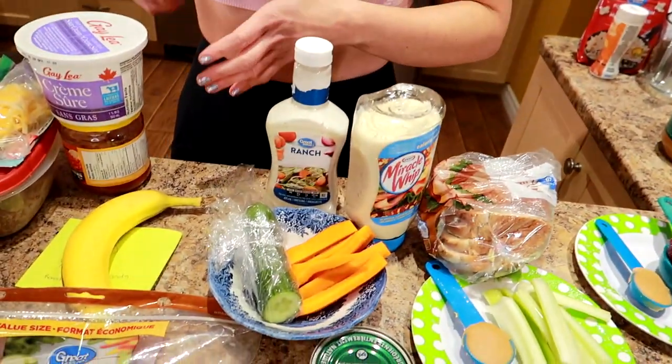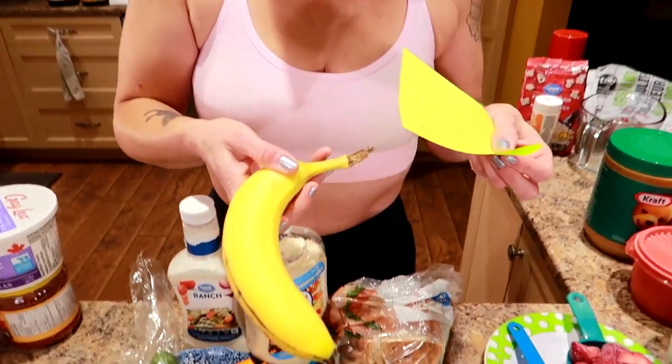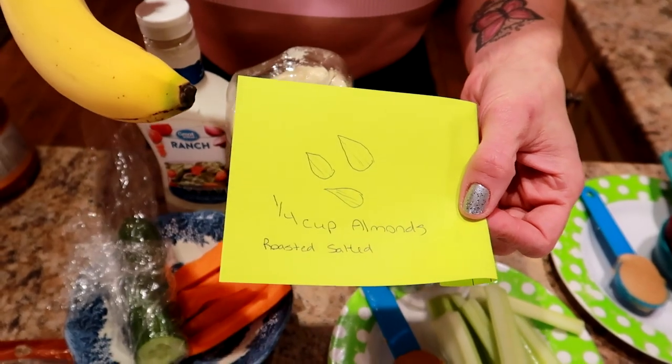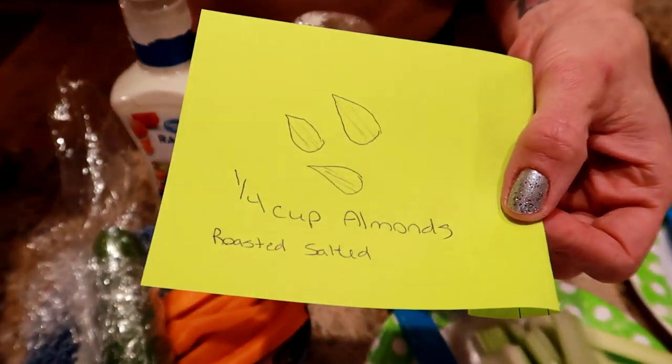For the next snack — you guys are going to love this because I ran out of almonds, so I drew a picture instead. My typical snack was a large banana and a quarter cup of roasted salted almonds. I wasn't ready for the raw natural ones — I needed to start with the salted ones. Eventually I moved to the plain ones, but I let myself start small. The key was just measuring them out.